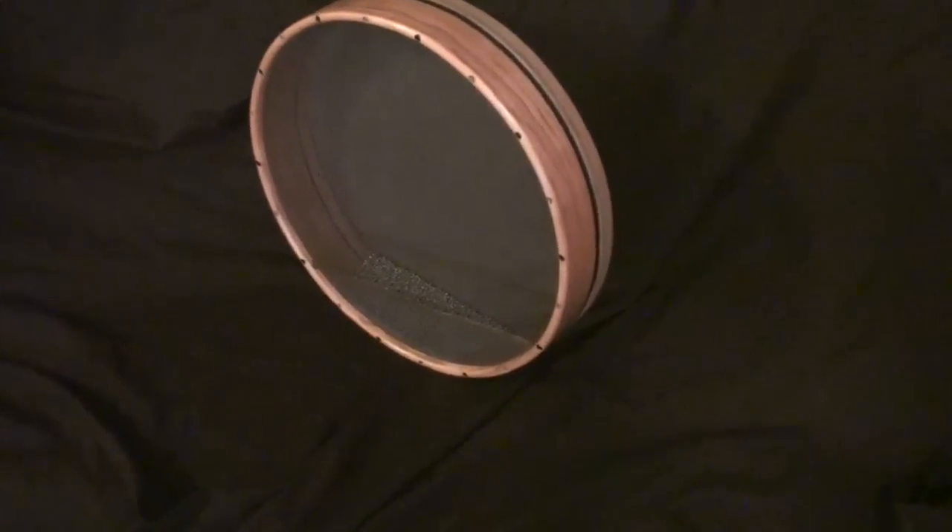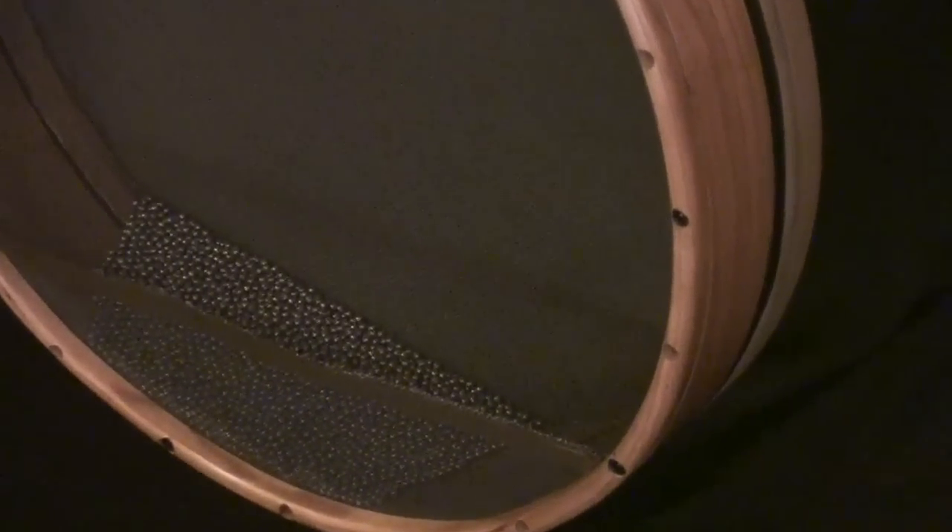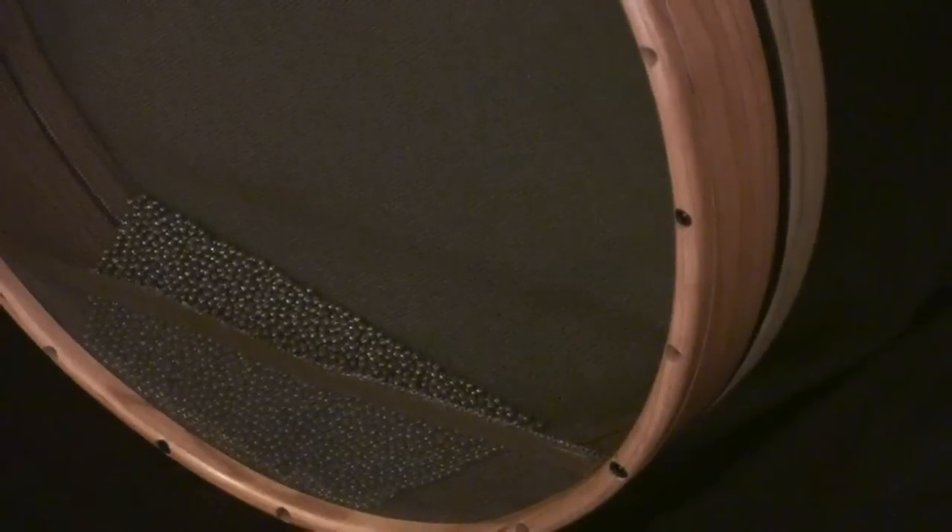The beads are held in by a removable mesh head on the back. On the mesh head there's a splash zone near the bottom that allows you to get a splash sound when you hit the drum with an open slap stroke. The mesh head is removable so you can adjust the amount of beads or switch them out completely for anything you want, such as rice or small bells or anything really.